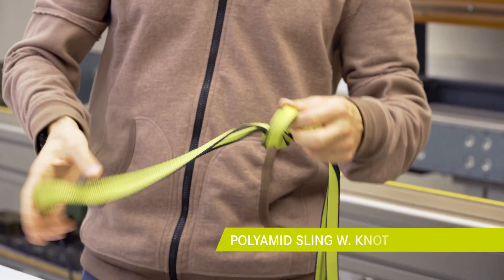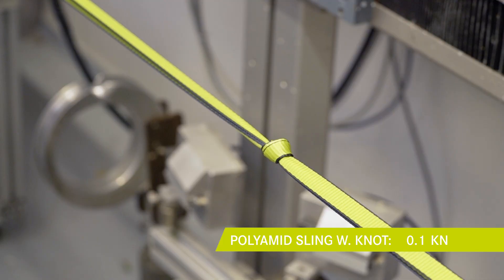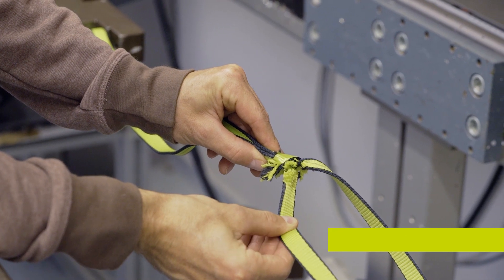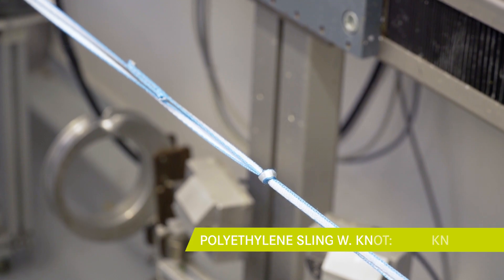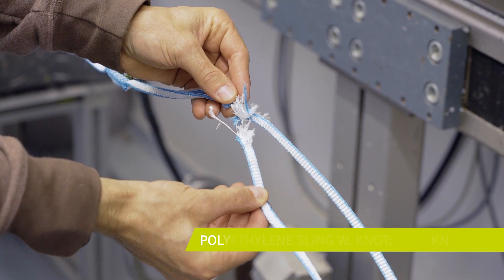We will now repeat the test with an overhand knot in the sling. The sling breaks at the knot — more specifically at the entrance of the knot. Fibers are tightly bent and not all fibers are receiving the load, thus the breaking strength is weaker.